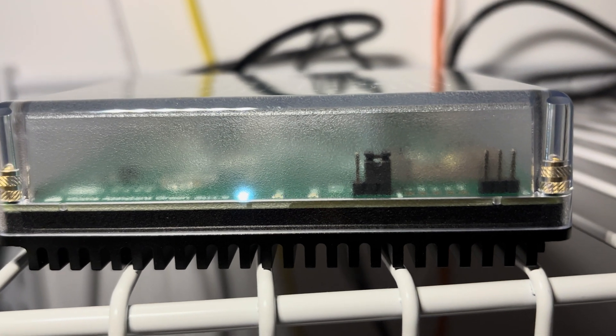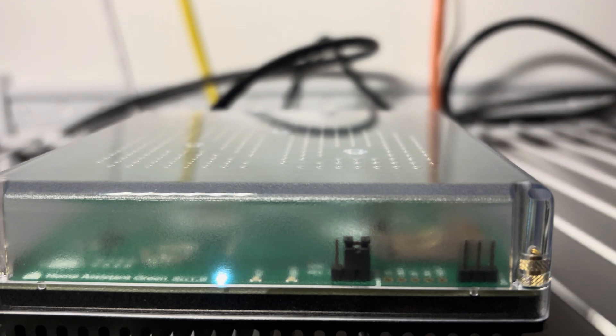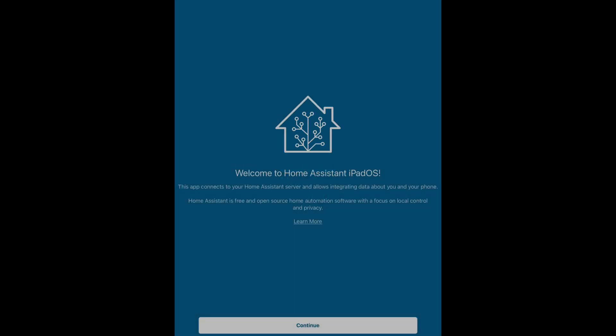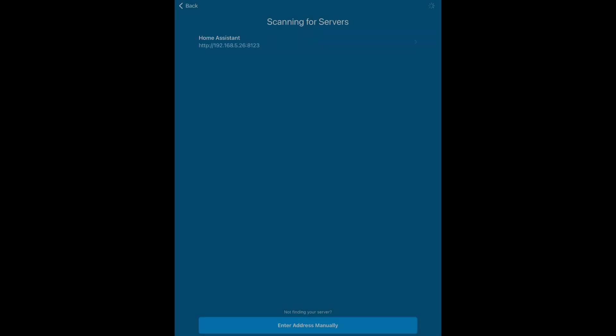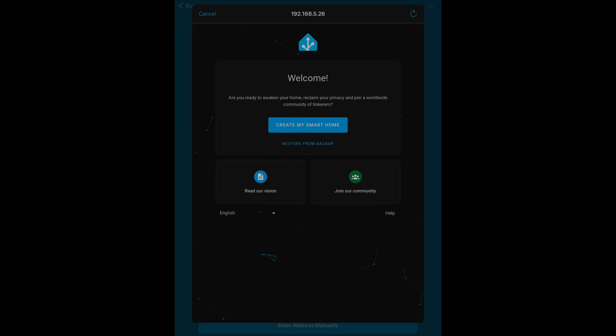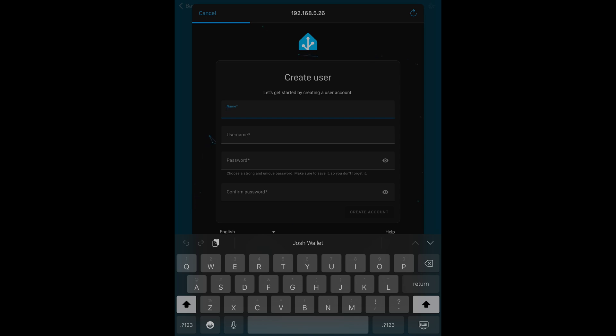Now you can see we have it hooked up and powered, and the lights are indicating that it's booting up and working. Moving over to the installation of the app and the setup throughout the app — I used the standard iPad for the installation and you can see it installs relatively quickly. Once it does, I'm able to open the app. It immediately recognizes the Home Assistant Green, identifies where it's at on our network, and begins the initialization process of Home Assistant. The 20-minute estimate was actually relatively accurate for the install.